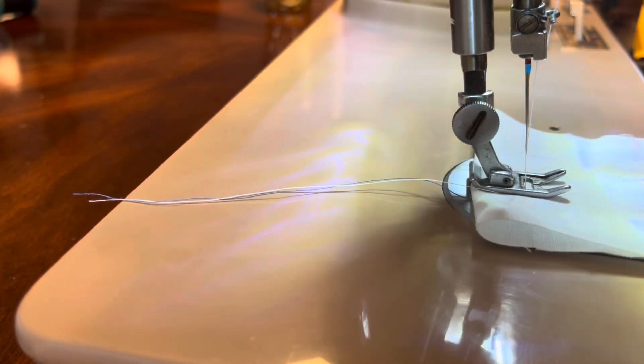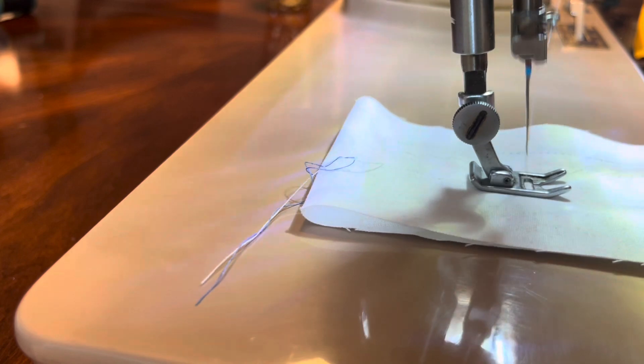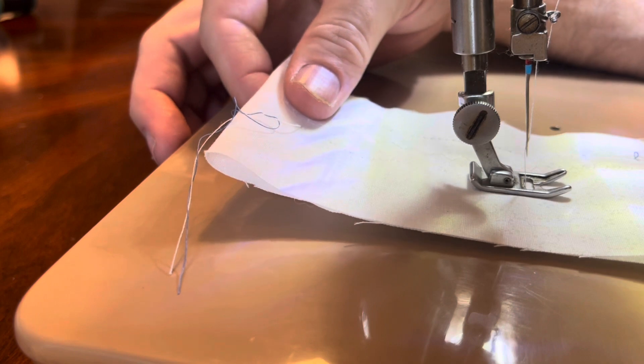This is fashion disc number two — kind of a wavy line. We'll lengthen the stitch length and put it on number three, so the difference will be slight.